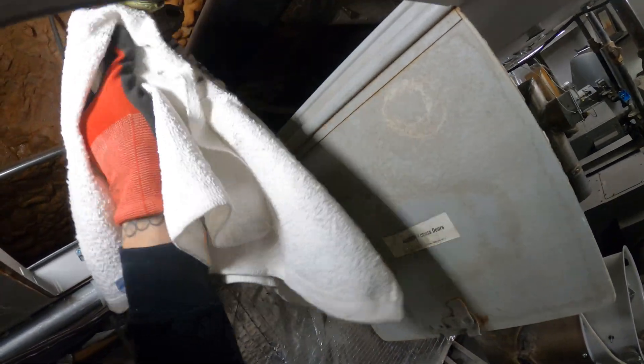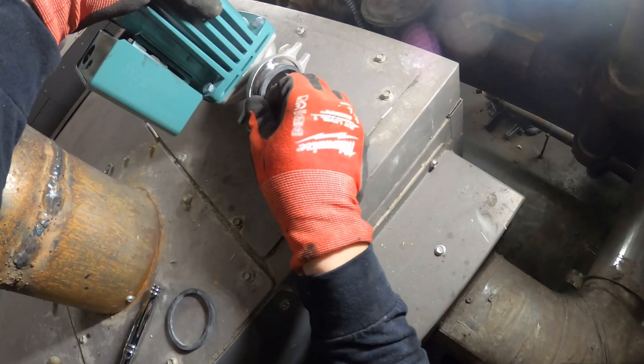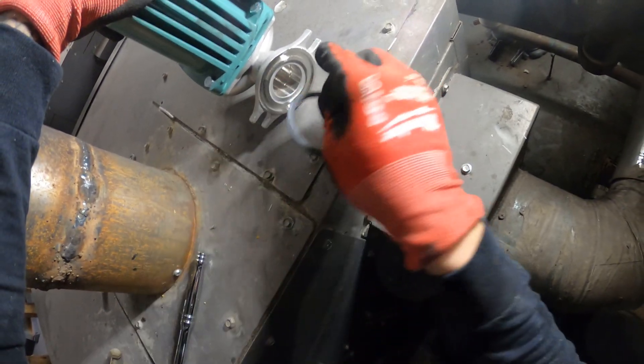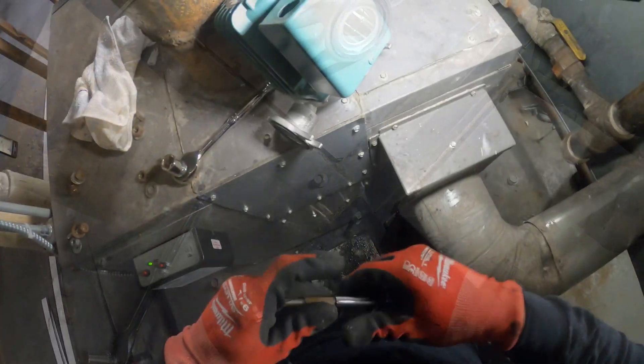Let's just clear this up — want a nice smooth surface. Here's the gasket; I'm just gonna start it off by putting it in place, one on each side. Make sure everything is nice and clean before I mount this pump.